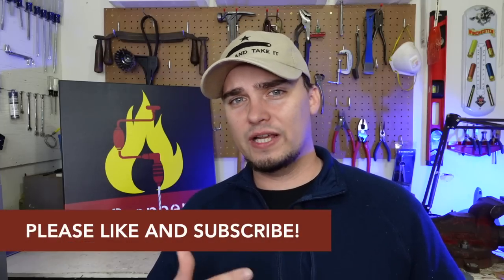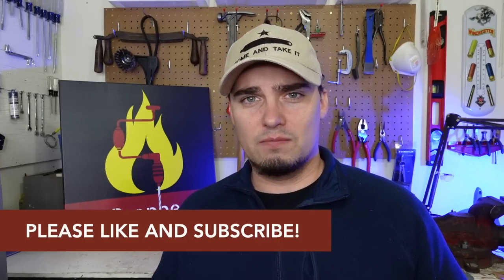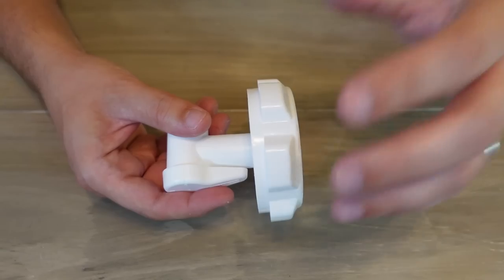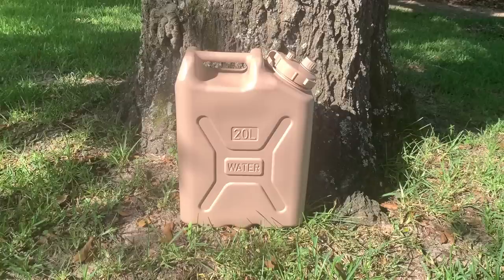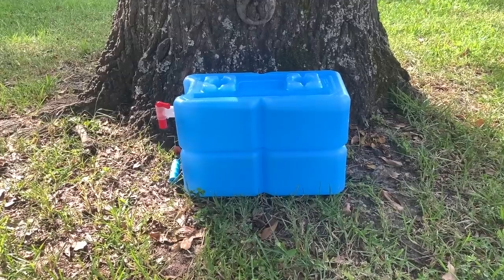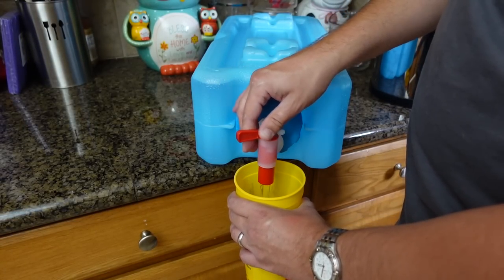When we do start taking road trips again, we're definitely going to keep a couple in the car with us. When it comes to which water containers you choose, you have a few options. For most folks, a good entry-level water container is the Reliance Aquatainer — it holds seven gallons and comes with a spigot, which a lot of other containers require extra cost for. If you want something military-tough, the Scepter Military Water Can is a good option. If you're limited on space, the Water Brick or Aqua Brick would be a good choice, though the spigots are sold separately.